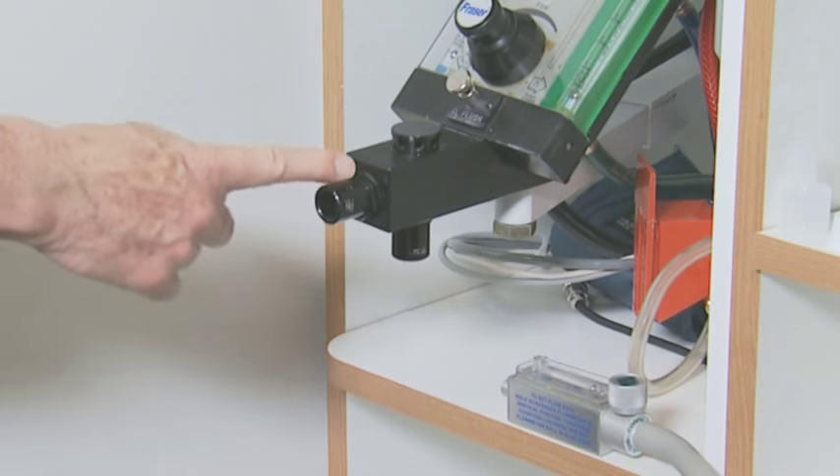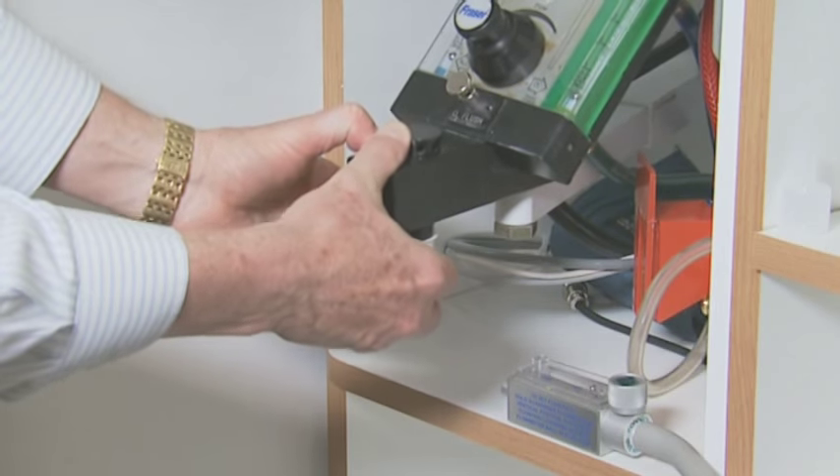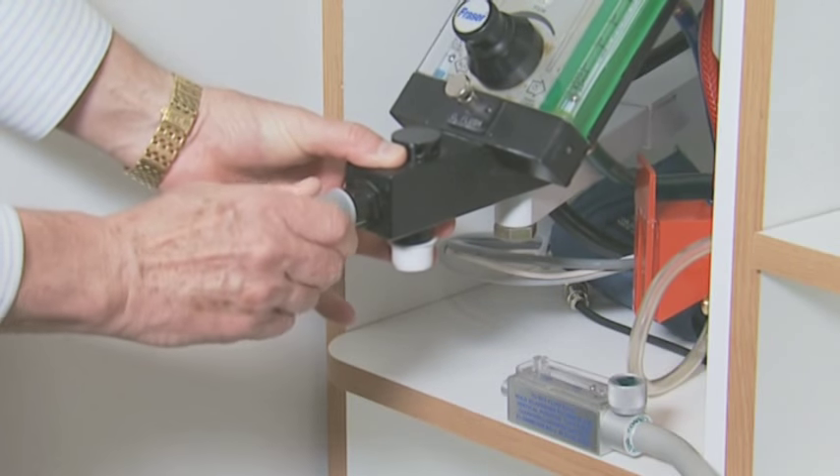We can cap off where the bag was, and we can put an adapter over the 22 millimeter fresh gas delivery port.